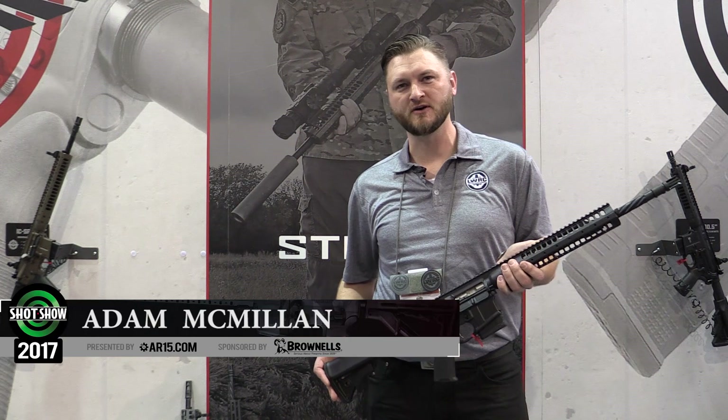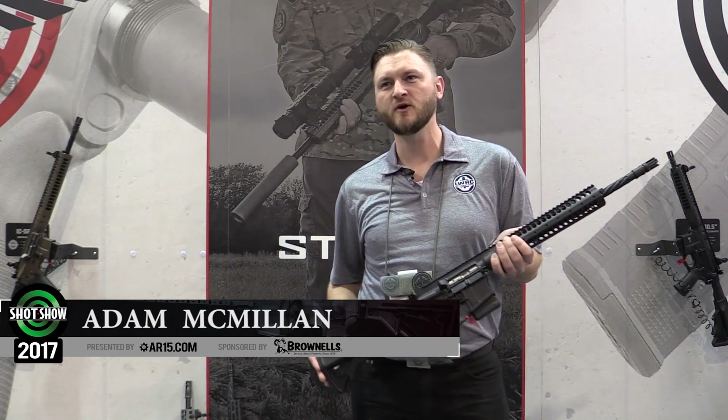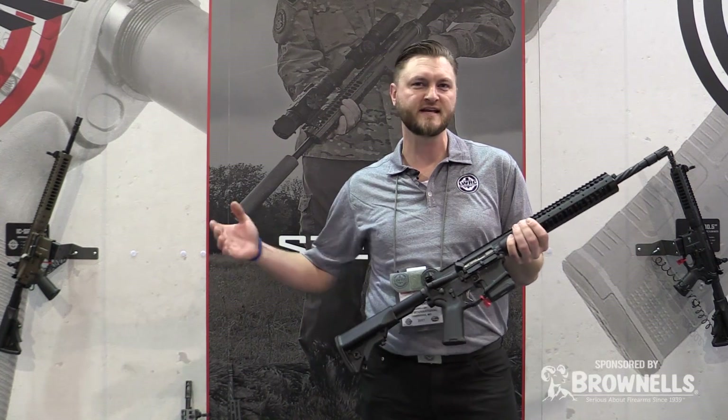How's it going guys? This is Adam here with LWRC International at SHOT Show 2017. I'm going to take a few minutes to go over some of our newest models, some of our latest and greatest stuff.